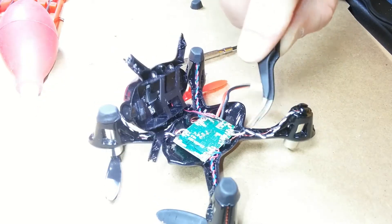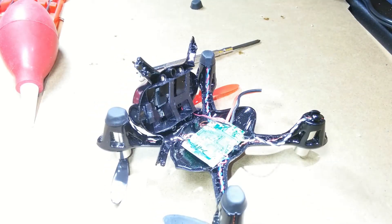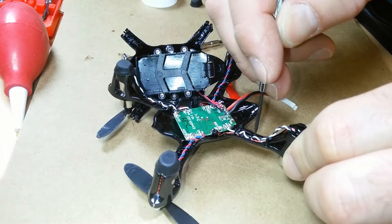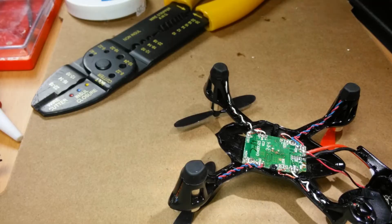I'll just give a little tug on the wires — they seem to be very secure. When running the wires back into the channel, start from the board side and work your way out.